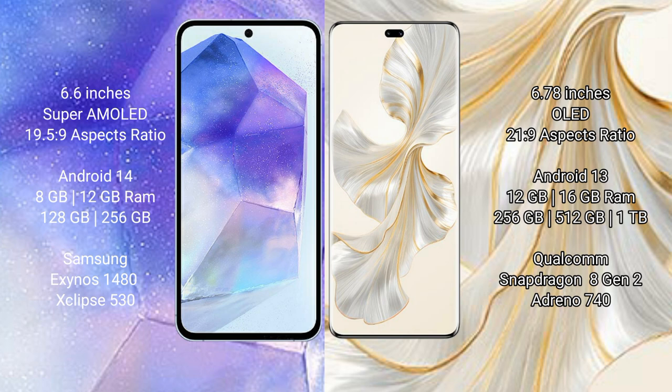Samsung Galaxy A55 runs on the Android 14 operating system. Honor 100 Pro runs on the Android 13 operating system. Samsung Galaxy A55 comes with 8GB LPDDR RAM and 128GB or 256GB internal storage.